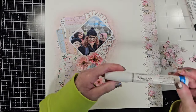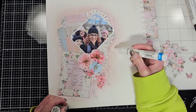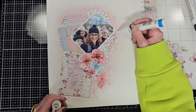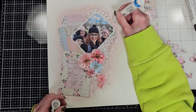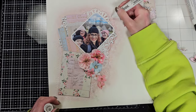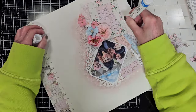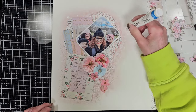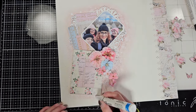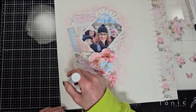Now I'm going to use my white Sharpie — I think it's an oil-based Sharpie. You need to be careful because if you push the tip too hard it will bleed on the paper. What I'm doing is covering the area of the stencil work with this white marker — I'm highlighting all the textures on the background. Basically I am painting over the stencil work and also adding some dots of white with the white marker around the photo.